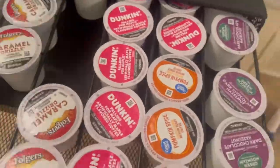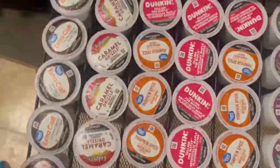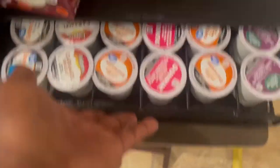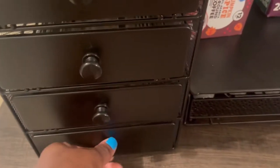I'm going to go ahead and refill my smaller K-cup storage, so stay tuned. All right, I'm just going to close that right back up and let's get going with the other one.